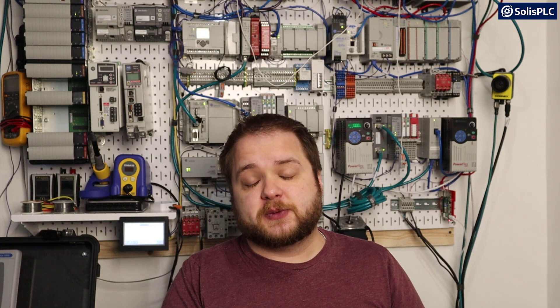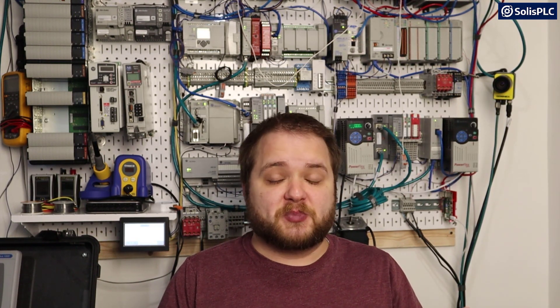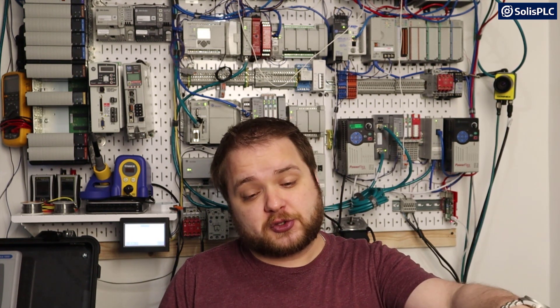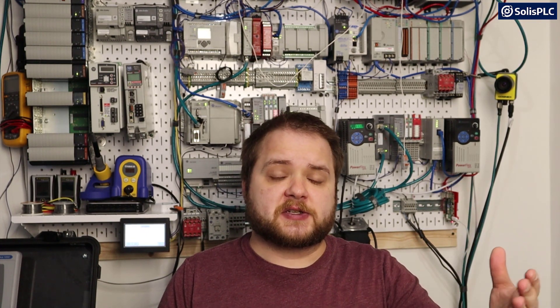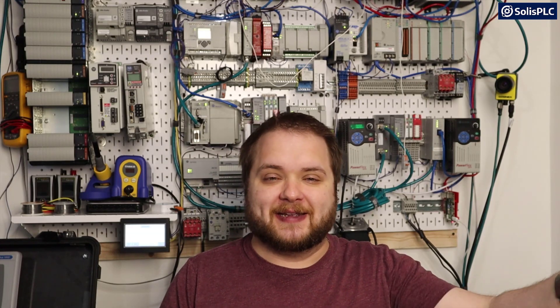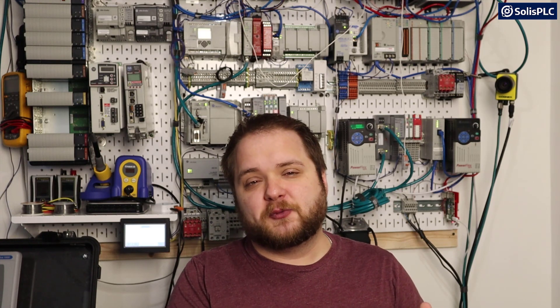I'm really excited for Siemens because I know it's a very dominant PLC brand, especially in Europe, and it's been gaining a lot of traction in North America as well. This starter kit is going to contain an S7-1200 series PLC. We're also going to discuss some of the other PLCs available in that same catalog. Without any further delay, let's open the box and see what's inside.